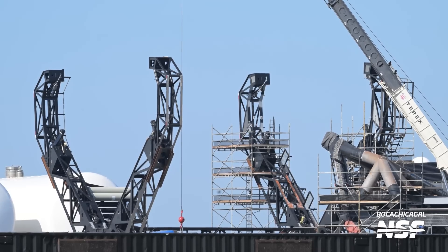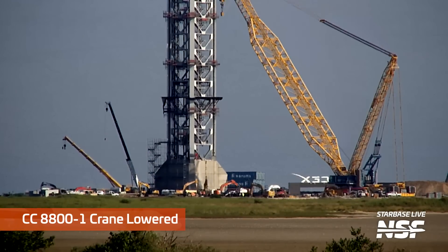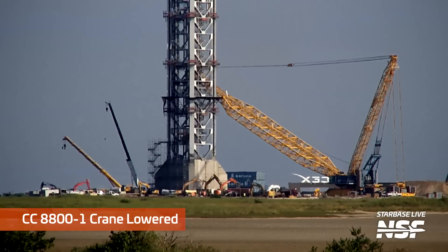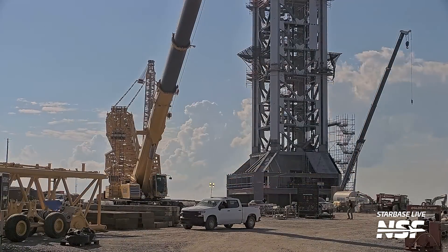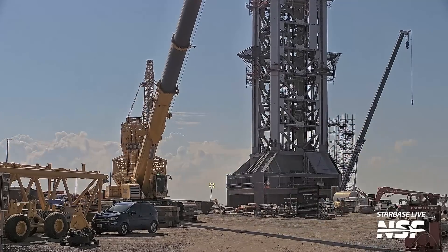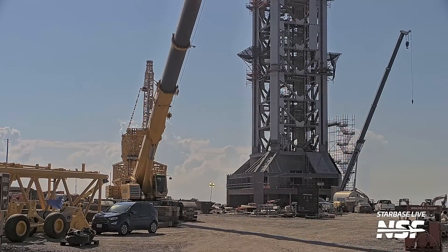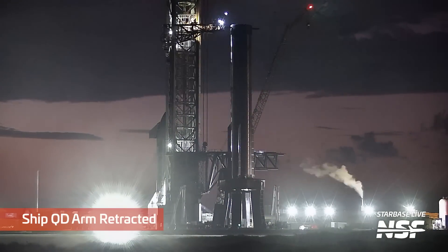That is the second set of chopsticks carriage — the carriage for the second set of chopsticks. This is an interesting sign we observed: that big massive crane was being lowered down. Here it is from the end-on perspective, which makes the crane look way smaller than it is when you're just looking down the boom. They laid it down — more to come on that later in the video.